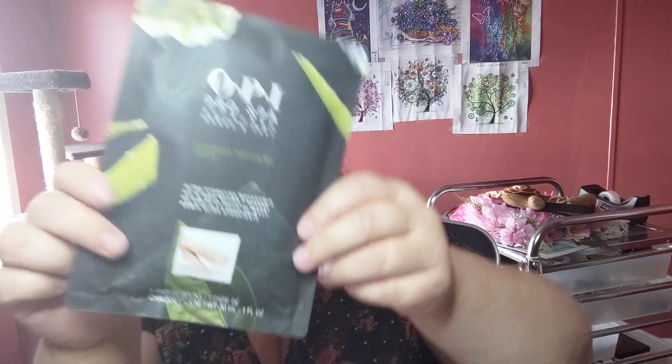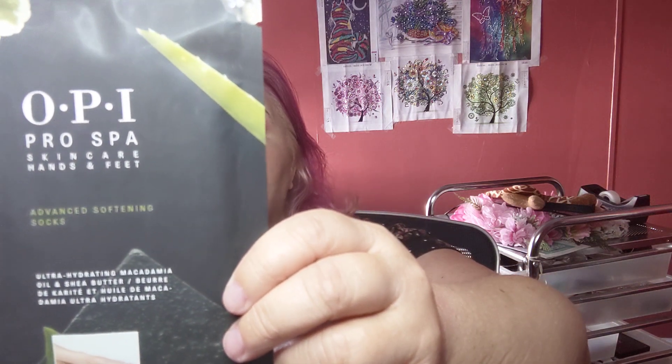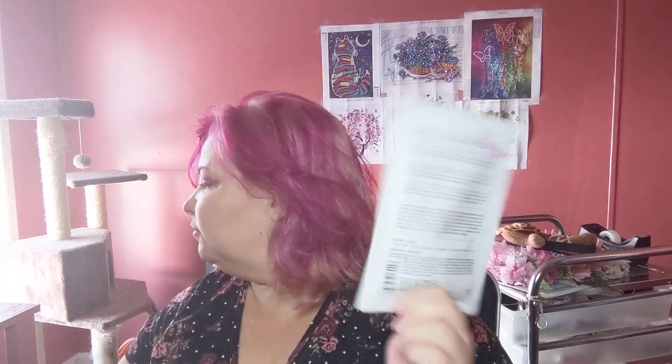I also got the OPI Pro Spa Skincare Hands and Feet Advanced Softening Socks — one pair. They help hydrate and soften dry skin with vitamin E, macadamia oil, shea butter, and aloe. I did try the peel ones before and the peel one did work, but I think I needed more than one treatment. This one is actually a moisturizing version, not a peel-off one, and it was only a couple bucks at Ulta.